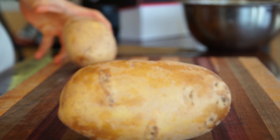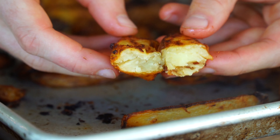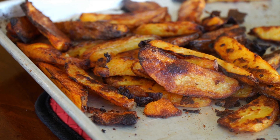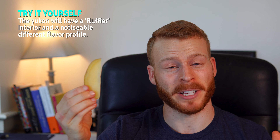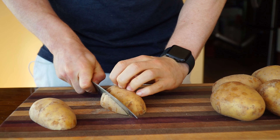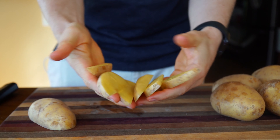Yukon Gold potatoes give you a superior crispy crust and are so much more fluffy when compared to a russet potato. These are my favorite potatoes for roasting. You may not think there's a big difference here, but if you pair a Yukon Gold potato that is just salted and plain compared to a russet potato that is salted and plain, there is a really big flavor difference. All you need to do is cut the potatoes in half and then cut them into wedge size.